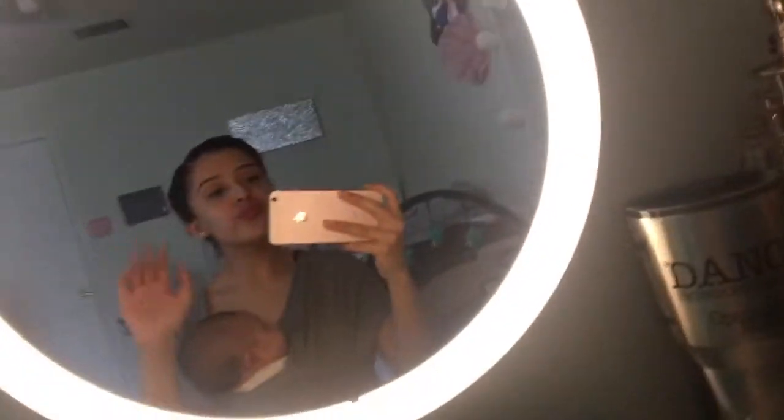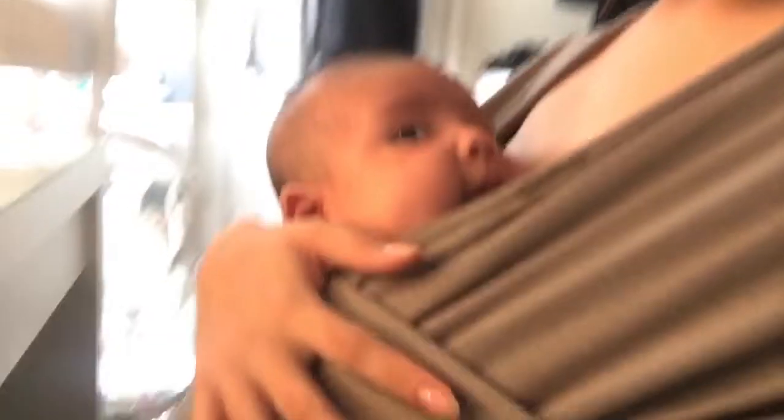Alright, this is the finished look. Thank you so much for watching. This is not at all like a crazy beauty look, but it's just something simple. Especially if you're a mom, it's kind of hard to go glam. And if you do, props to you, mama. But that's it. Thank you so much. Bye!